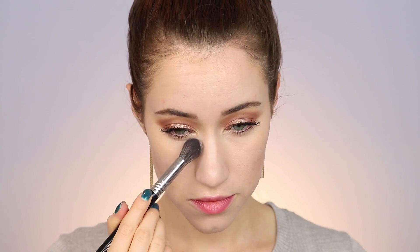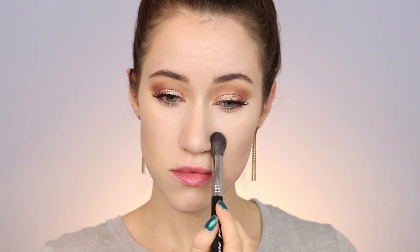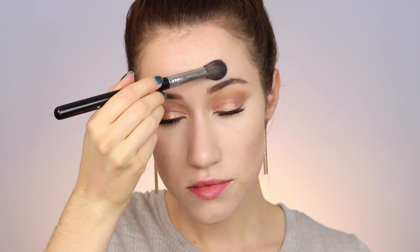Make sure to really blend this in so it doesn't look streaky — overall it will look really natural. I'm going to set the entire face and under the eyes using the L'Oreal Hydra Perfect Perfecting Loose Powder — another mouthful. I really like this powder; it's at the drugstore, though you might want to look online to find it. I'm just making sure everything is nice and set because we're going to go in with some powder products after this.